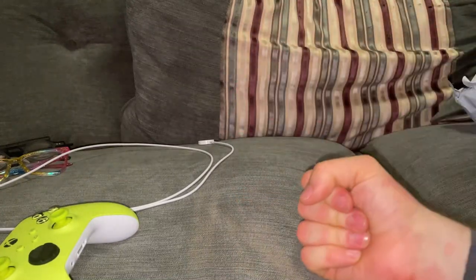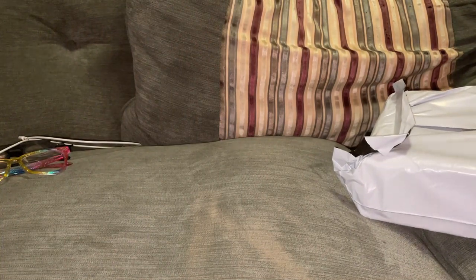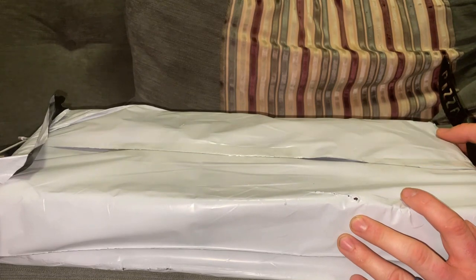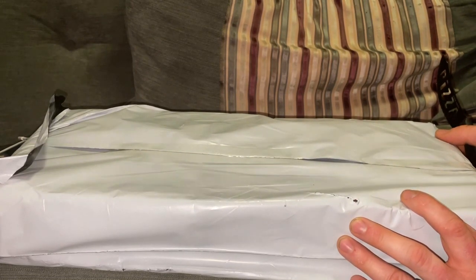Another unboxing, another keyboard! This is another one of Razer's Quark series — this is the full-fat one. I've got another one I didn't unbox about a year and a half ago, which is the 60%... or is it the 80% one? Yeah, the 80% one.